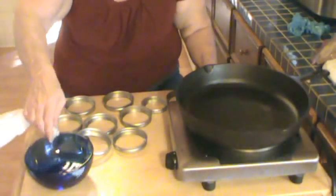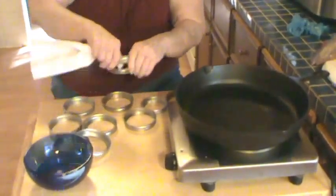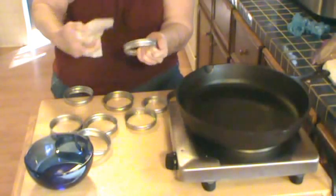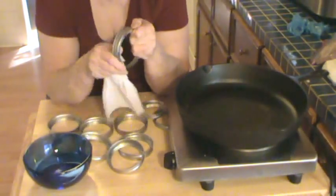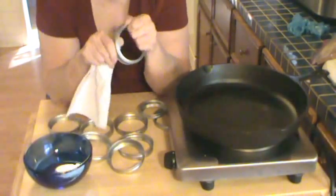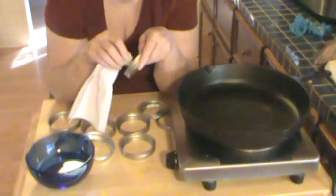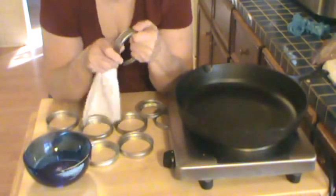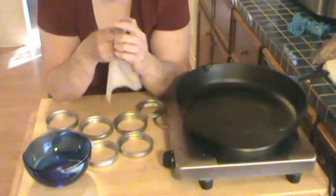When you're canning, preparation is very, very important. I spend as much time in preparation as I do actually canning — not necessarily the time for canning the product, but in putting it together to can. What I'm doing now is wiping the inside of my rings with vinegar. I may be the only person you've ever seen do that. It's a habit I got into years ago when I first started looking at Tattler lids. The first couple of times I used Tattler lids, I had some seal failures — not many, but a couple.